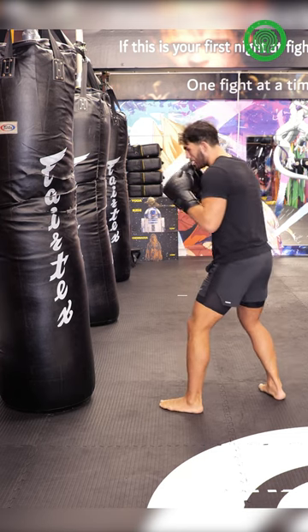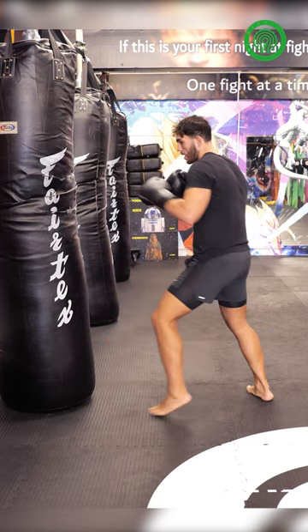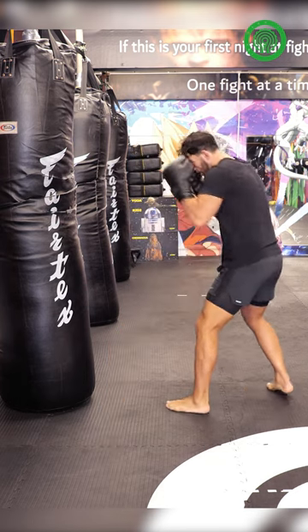One more time again. Step and jab — make sure you take that back leg with you. If I just step there, I'm kind of off balance and if I get hit, I'll get knocked over. Real time again.